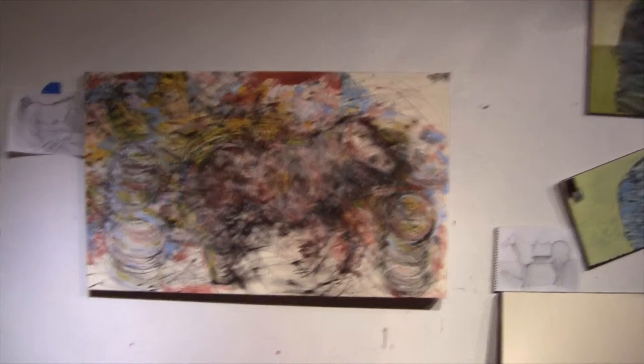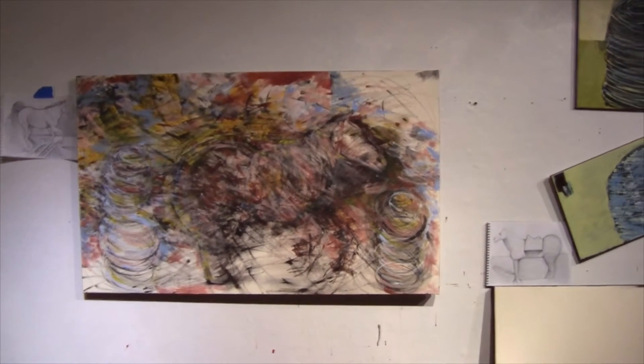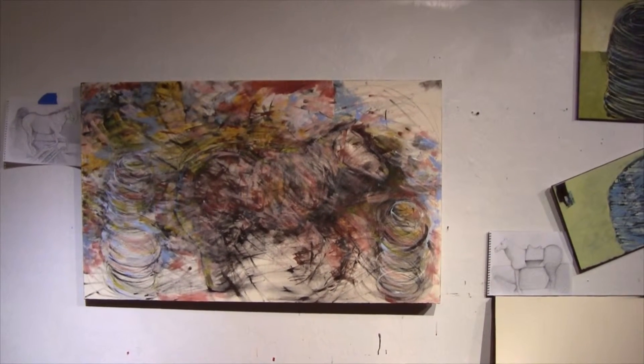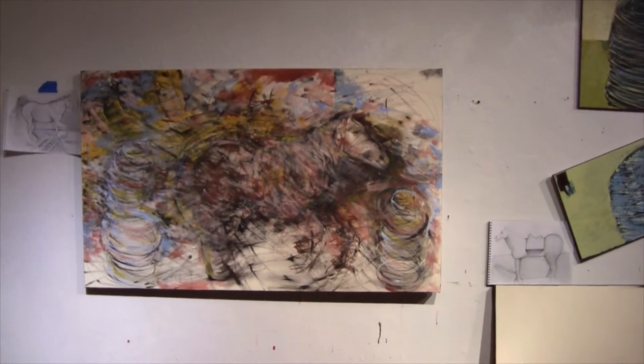Right now this is sort of the beginning phase, and I intend to leave a lot of this information left over when I start working on the painting again. So a lot of this information will be there — I'm just adding layer upon layer of paint to make my point.